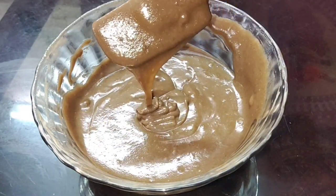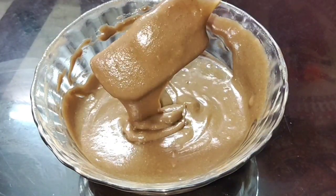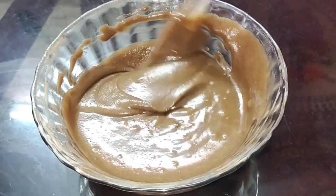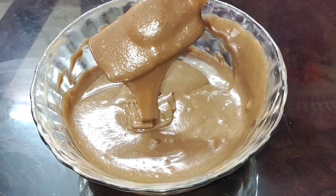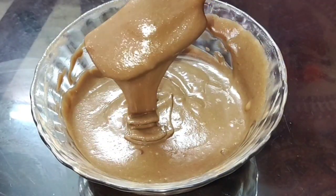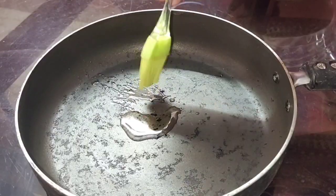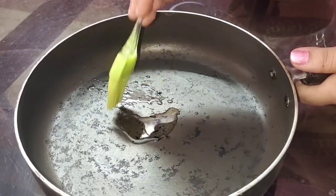If you want this cake, you can add a pinch of vanilla essence. We have a nice flavor from the biscuits. If you want to add a nice flavor, you can taste it and grease the pan a little bit.